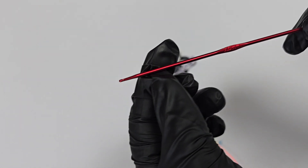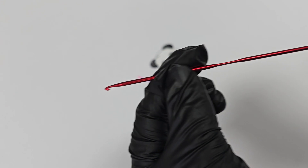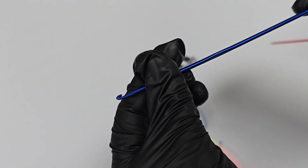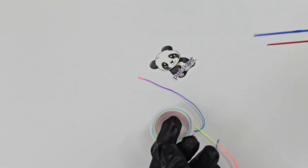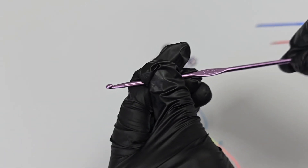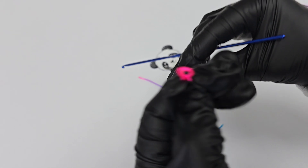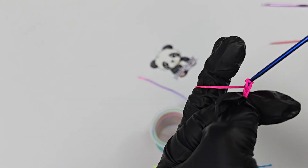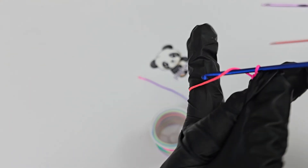Two millimeter crochet needle, metal, durable metal. We also have 2.5 millimeter, same durable metal. We also have 3 millimeter crochet needles. I'm not too busy at this, just to show you.